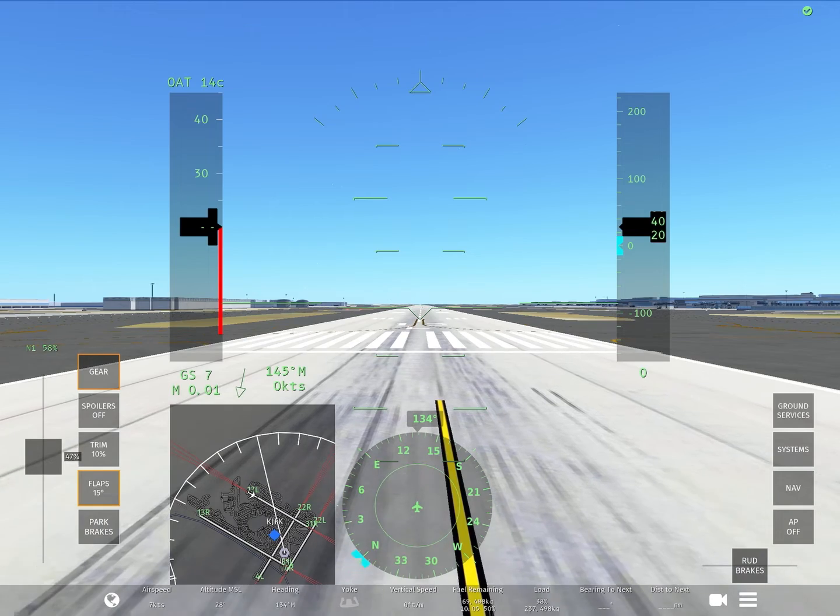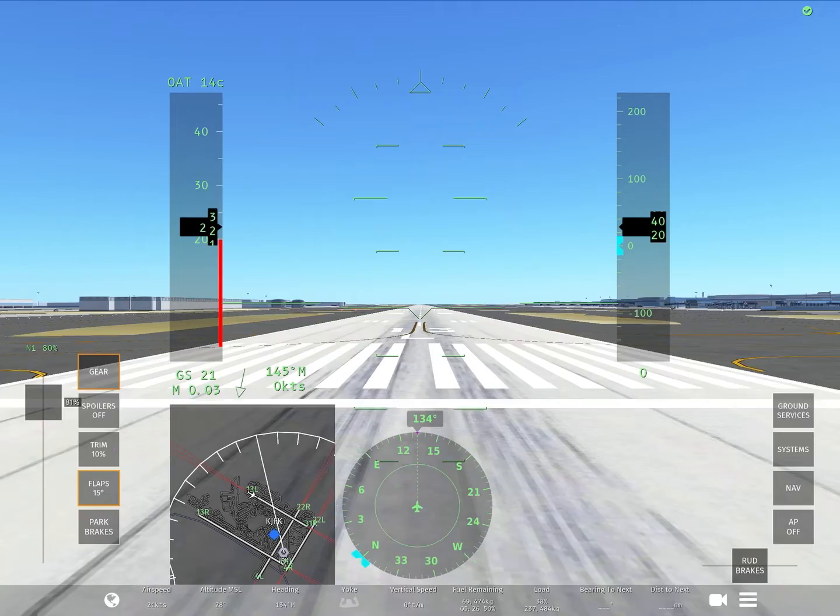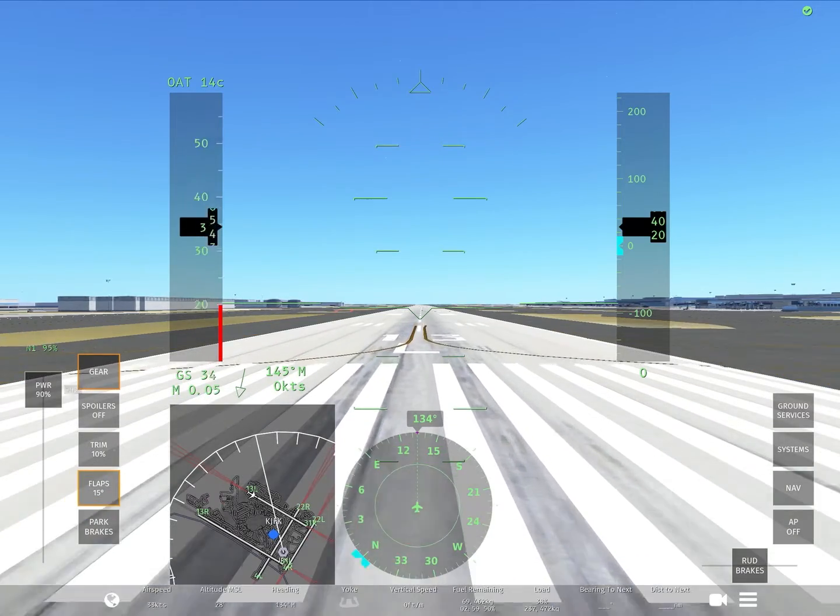After you do that, you want to go ahead and turn it up to 90%, a little bit faster than before.